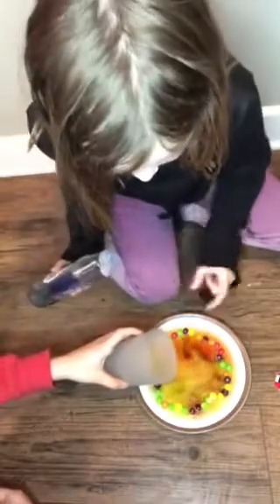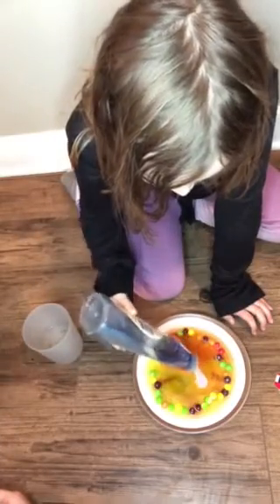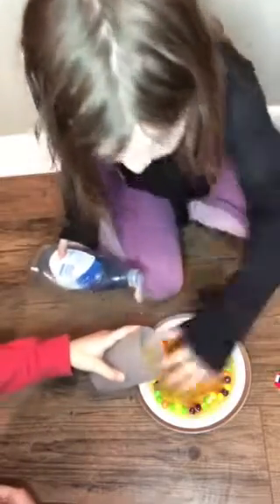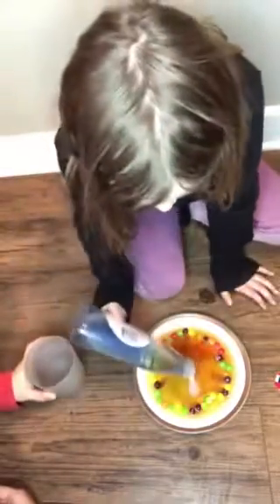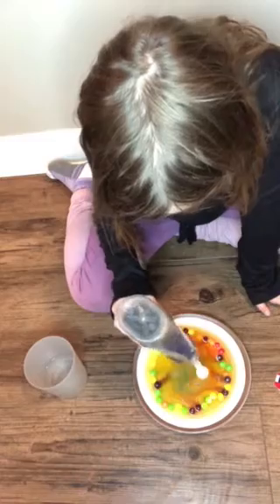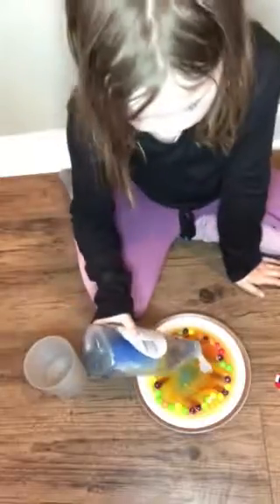Stop pouring water in. You can draw, like, pictures, shapes, and stuff with this soap in your Skittle water, and it will just make it look cooler.